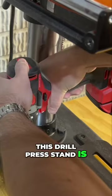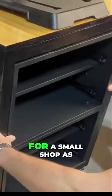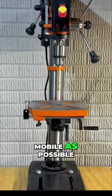This drill press stand is on swivel casters that lock and is mobile, which is key for a small shop — I recommend making as many tools mobile as possible.